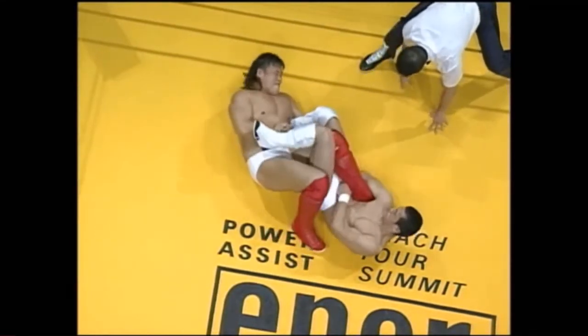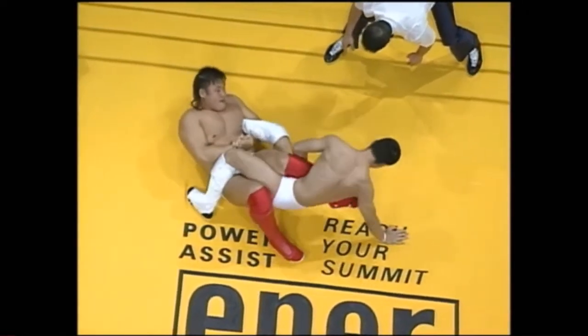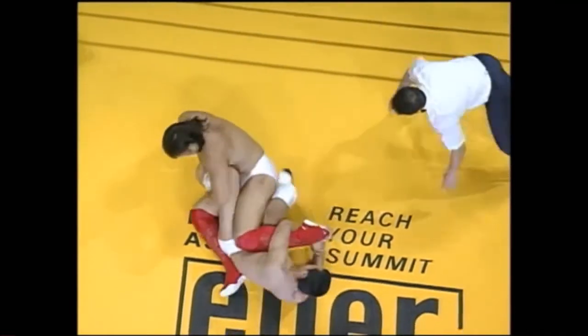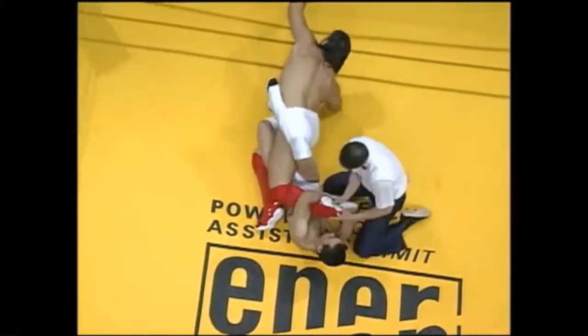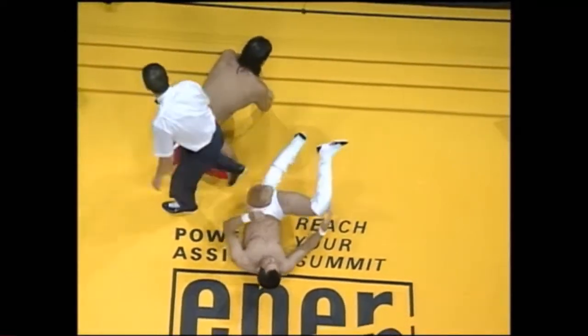Hasegawa's giving this leg lock a real good go. I don't think he's going to get it, but he might switch to a toe hold instead — yes he is. He's feeding through for the figure four grip, and he's got it. Although Jong-wam Kim's giving it a go too, Hasegawa managed to force a rope escape with that toe hold.